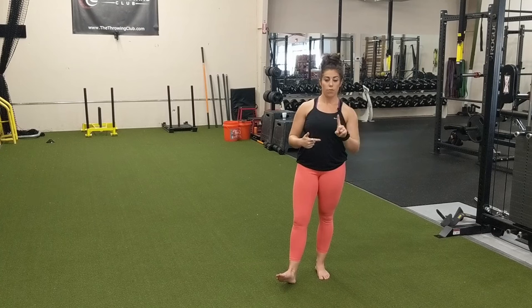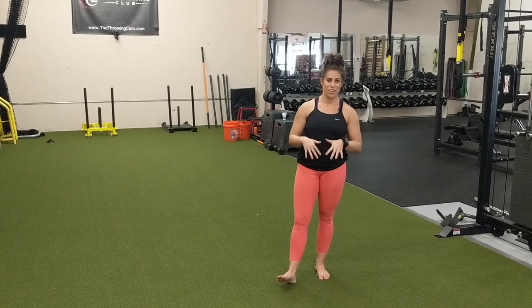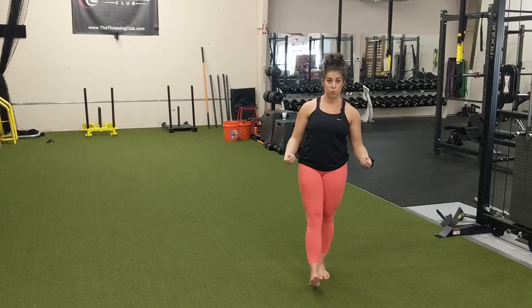There are two things we always look at: one is control of what's called the short foot, and two is control of our toe musculature and our toes in general. Today we're going to review the short foot — what it looks like and how to find it.